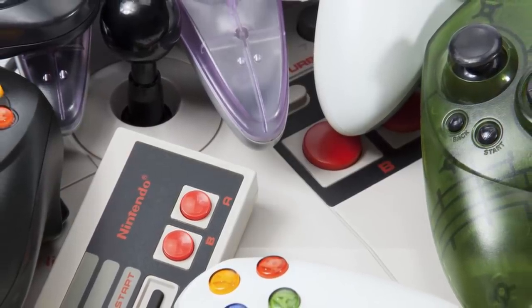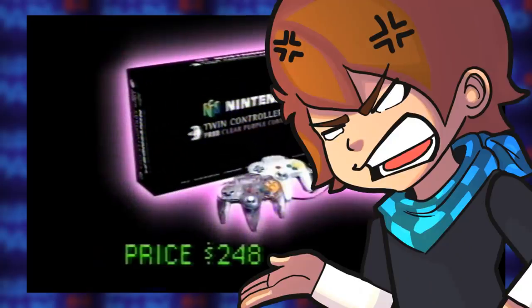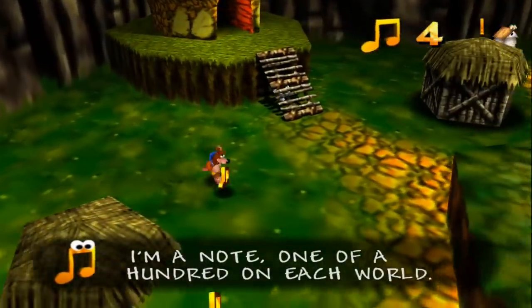Controllers literally come in all different shapes and sizes, and it's all up to personal preference as to what you like. I know a few psychopaths whose favorite controller is the N64 controller — those absolute monsters. But at the end of the day, a controller made by the company themselves should just feel right. The weight should be good, the buttons should feel snappy and smooth, and most importantly, how it rests in your hands should feel natural. Like the controller is an extension of yourself.